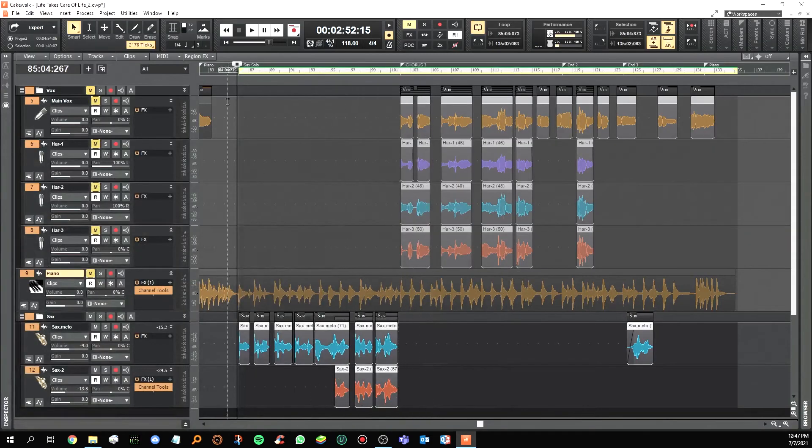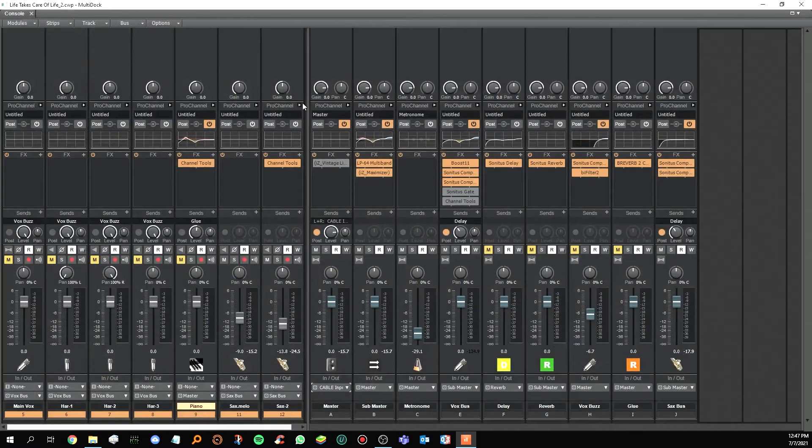In the console view you can see there's the main vocal, harmony one, harmony two, harmony three, piano, saxophone one, and saxophone two. On the main bus you have the master, sub-master, metronome, voice bass, delay, and reverb.